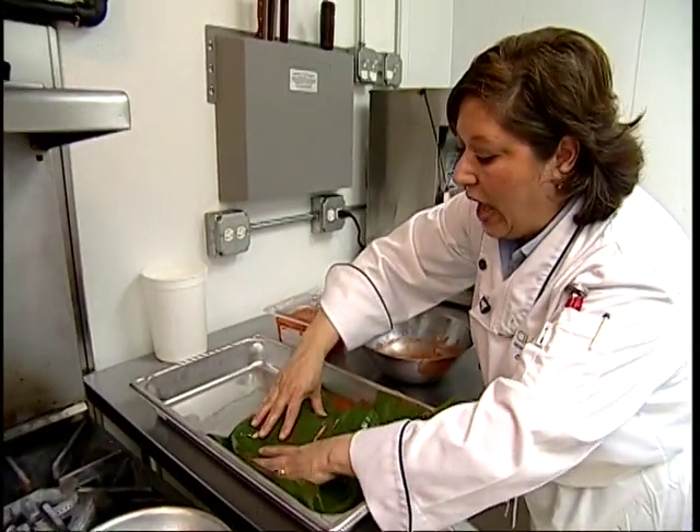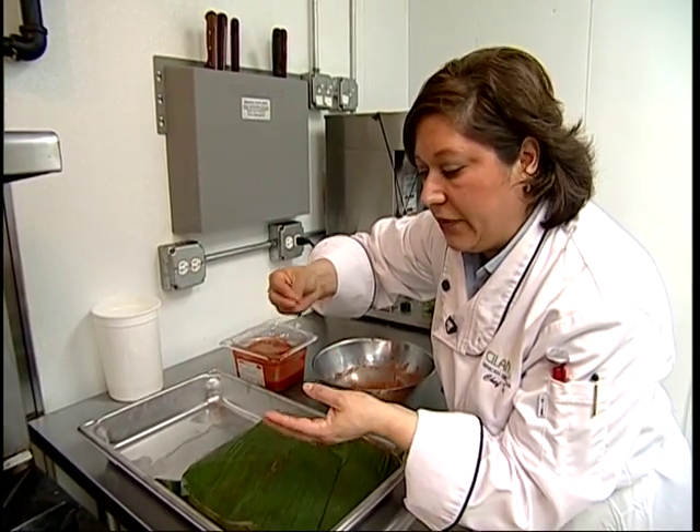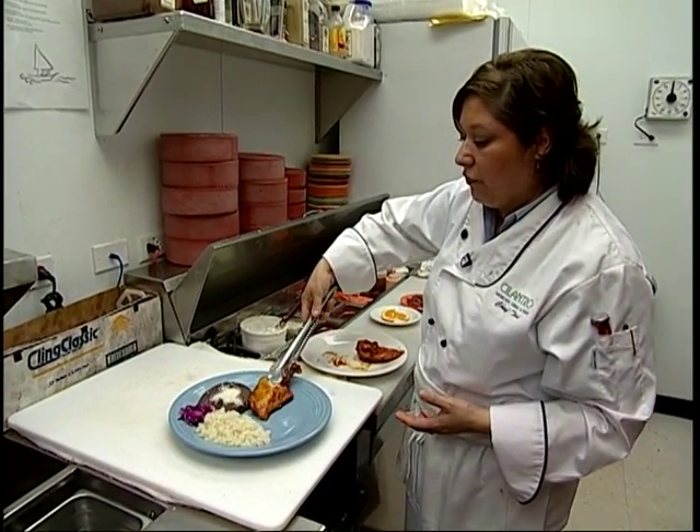And what is going to happen is the chicken is going to absorb even the flavor of the banana leaf. We have the chicken, and it's ready and done. It's been baked for 45 minutes.